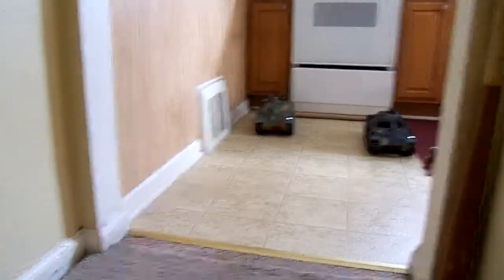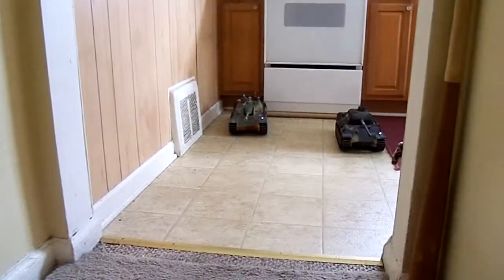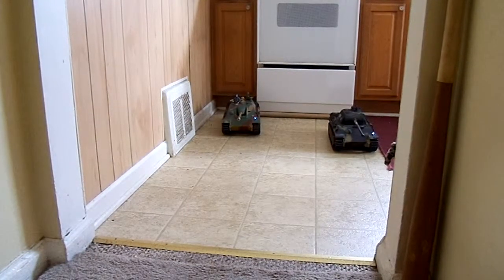All right, this is what I'm talking about. I'm not sure how well this is going to show up on the video. On the right is an IMEX Panther G. It's got four shaft gearboxes, a stock plastic hull, and metal tracks.